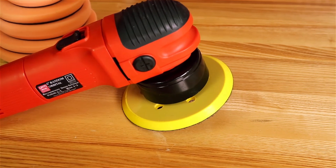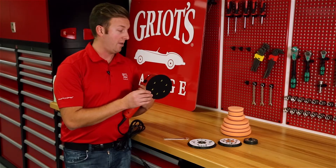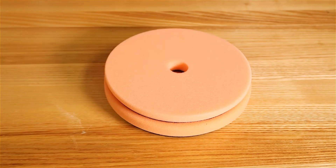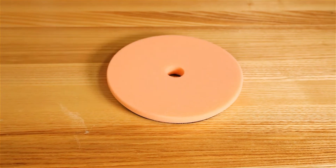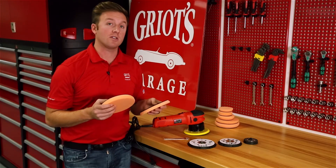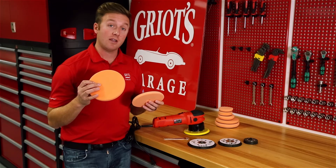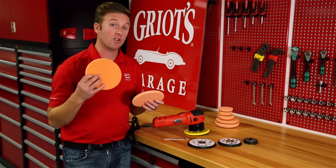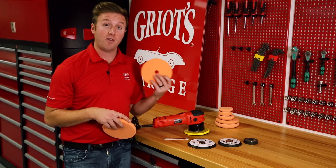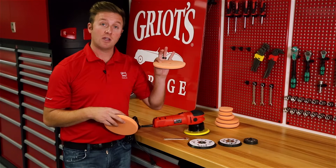Stock configuration right out of the box for our six inch random orbital comes with a six inch ventilated backing plate. This can accommodate our six and a half inch pads in both the one inch thick iteration and the five eighths inch boss iteration. With these pads you're going to get great surface area, and the thicker pads are going to give you more conformability, a little less energy transfer, and it's a great place to start when you're just learning how to use the machine. However, if you like the coverage of that six inch plate and you want a more aggressive result, get a thinner pad setup.